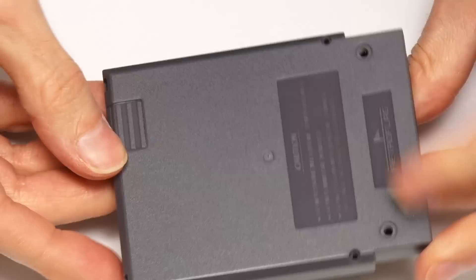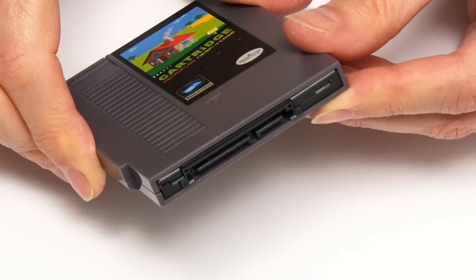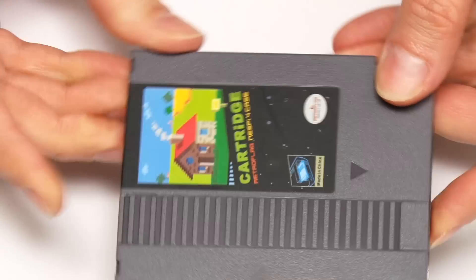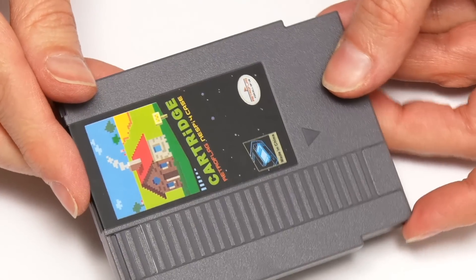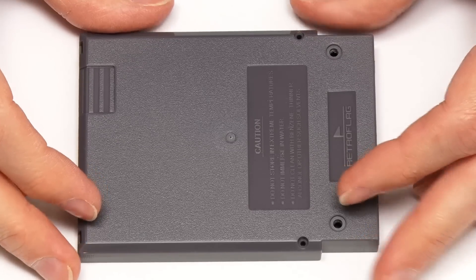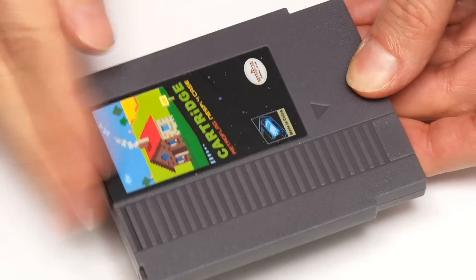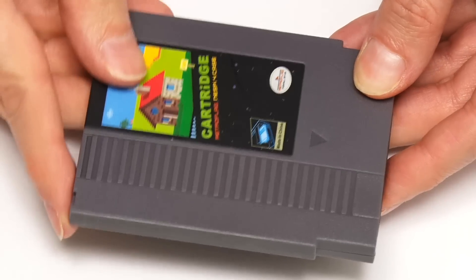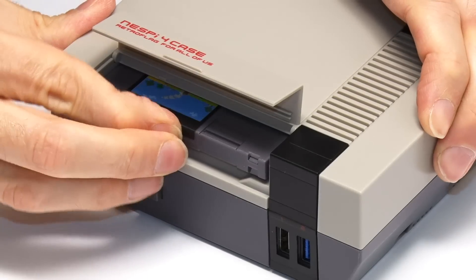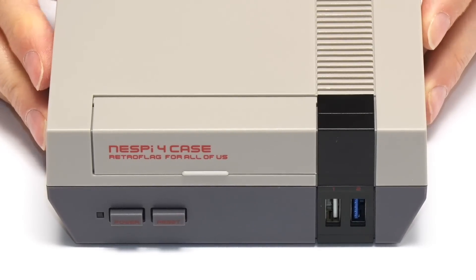There are some screws we can put in but the SSD holds very well without them. As you can see on the end, the SATA connector for the SSD goes straight through to the connector inside the case - this is a very good design, very similar to the cartridge used in Atomos recorders. I'll put the screws in for completeness - our SSD is now secured. And by Jingo we can just slot in the cartridge, put down the cover, and we're now all ready to give the NESPi 4 a test.